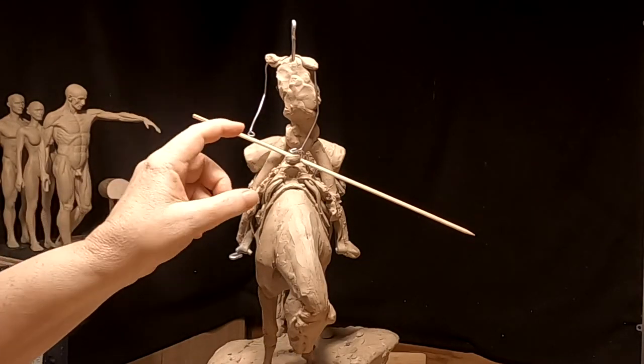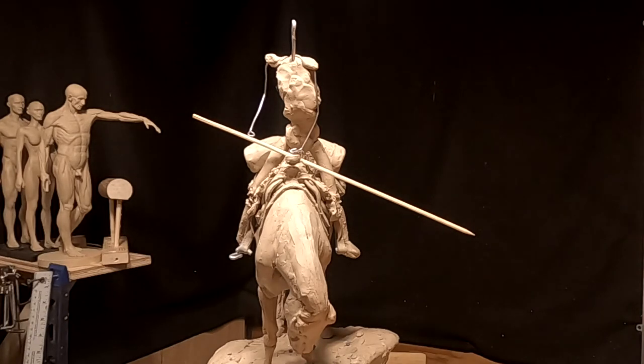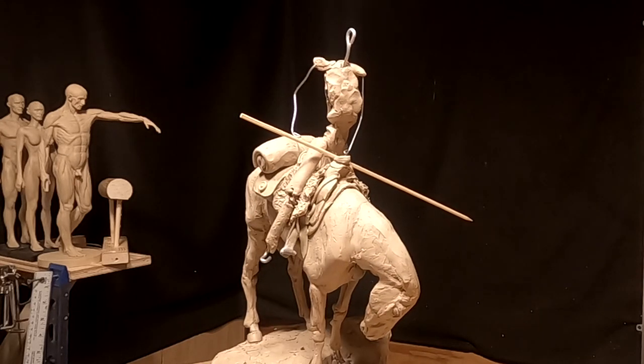I'm going to have this hand holding the narrow part of the rifle. I'm still going to have it in the sheath. I was going to have the gun exposed, but that's way too much detail and it costs way too much to cast that kind of detail, and it doesn't always come out right. So I'm going to stick with my original design.